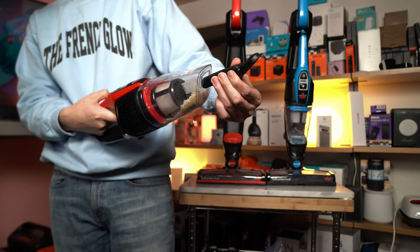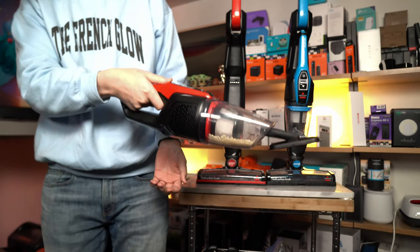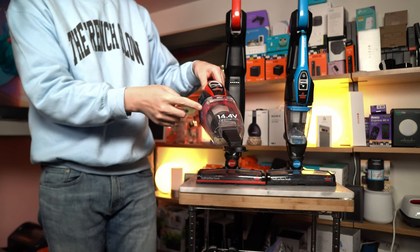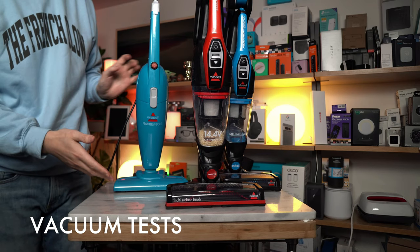The dusting tool comes in a slightly unusual configuration — it is inserted flat. Now that you've seen all the units, let's see what the suction power is like.